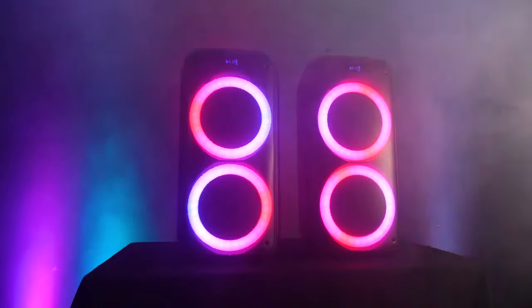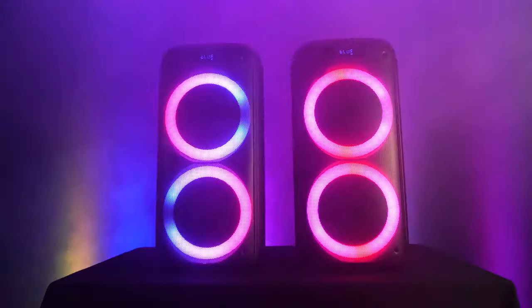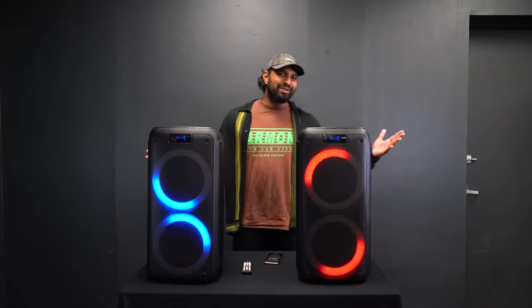Hopefully you found this video helpful on how to set up your RockParty 8 and use it in different applications. If you have any questions or comments, feel free to reach out to our customer support tech team through phone or email. As always, I'm Mike from Rockville — I'll see you next time.